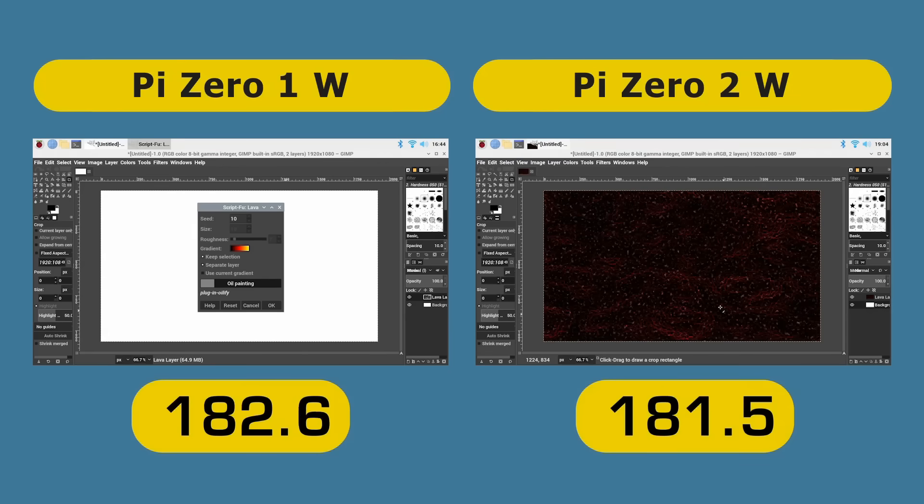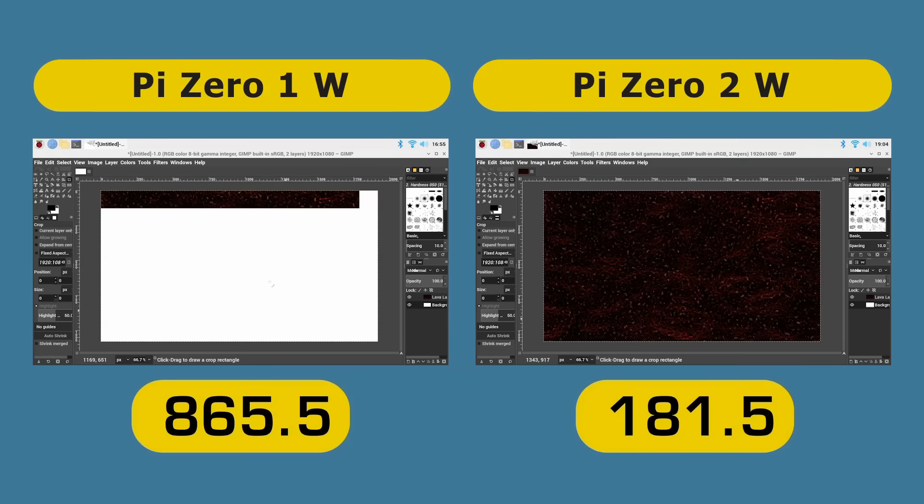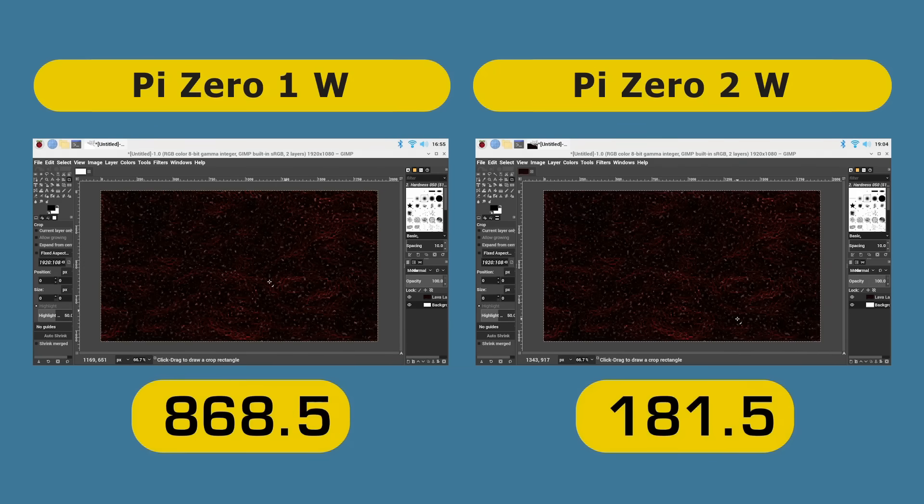About three minutes later in the real world, the Raspberry Pi Zero 2W finished the image processing task in 181.5 seconds. Meanwhile the Raspberry Pi Zero 1W clearly had some distance to go, so fast-forwarding — the Raspberry Pi Zero 1W completed in 868.8 seconds, which makes the Raspberry Pi Zero 2W 4.7 times faster at this image processing task.